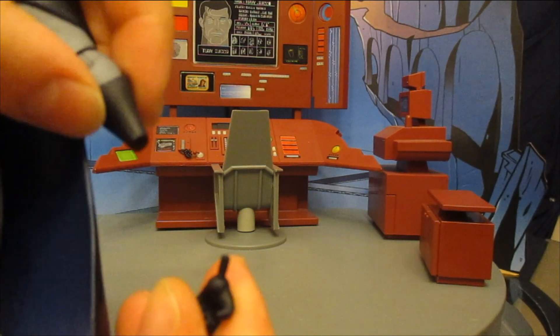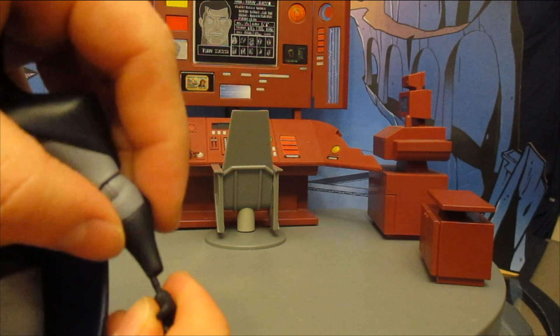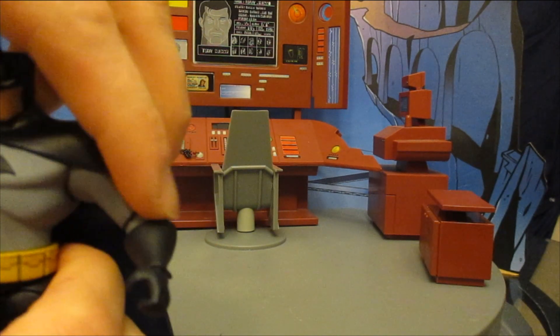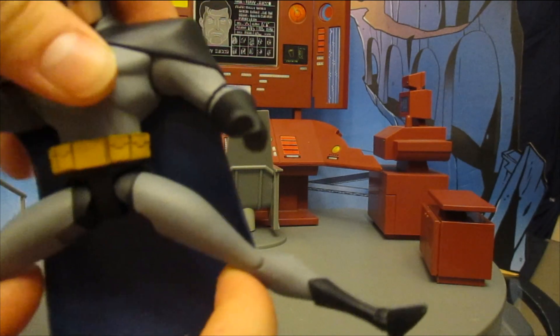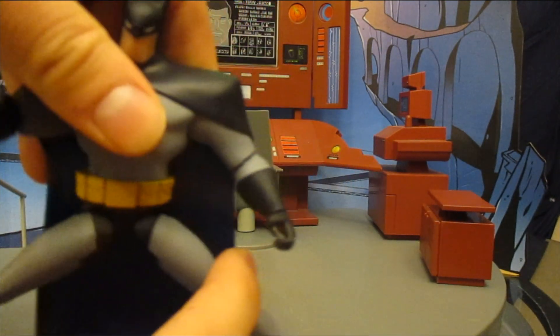I noticed his hands come out very easily. All the figures typically come with interchangeable hands, so it feels like maybe this guy was intended to have them but they cheaped out. This could be the same situation as the new Batman Adventures figure. He has a waist swivel, and splits — can't go much farther than about 90 degrees on either one.